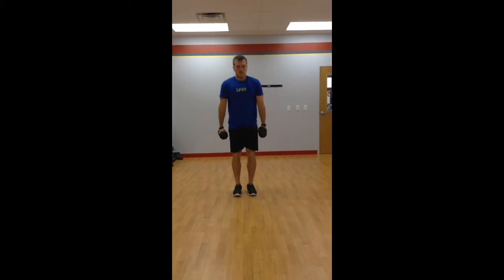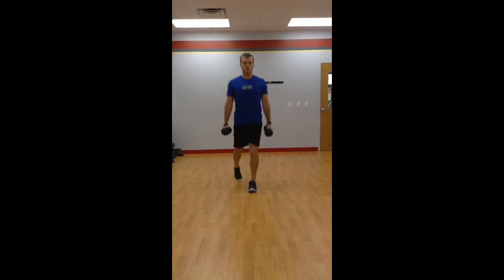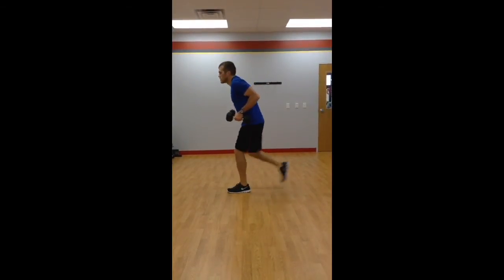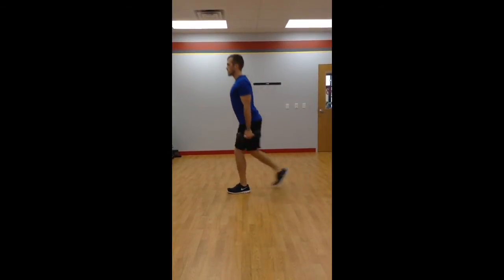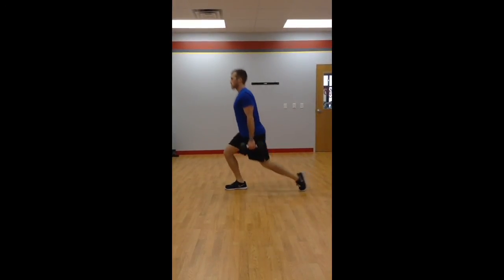If you want to hold the dumbbells at the sides, nice good posture, same way, stay at your sides, make sure they're not resting on your hips, and make sure you're not pulling your arms up like so when you're doing this — let them hang down, keep your chest up, abs and all the other core muscles are engaged.